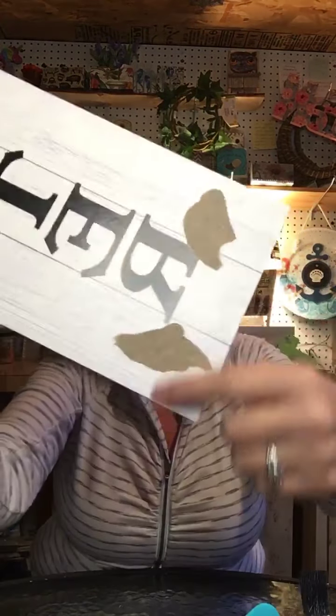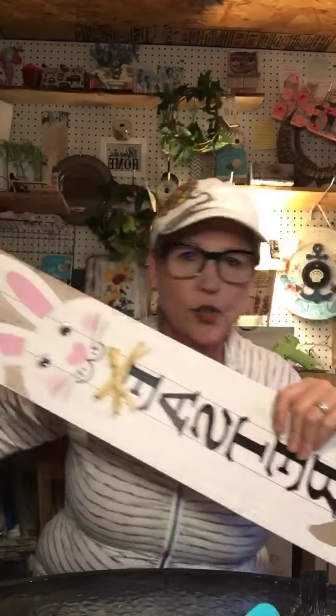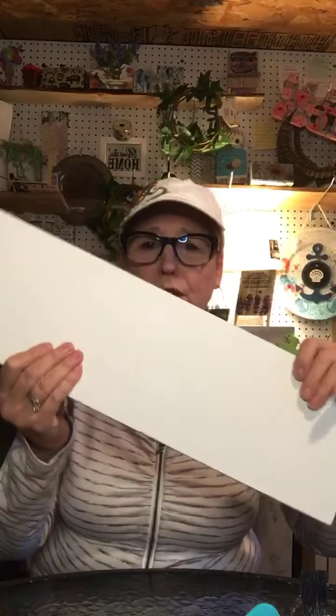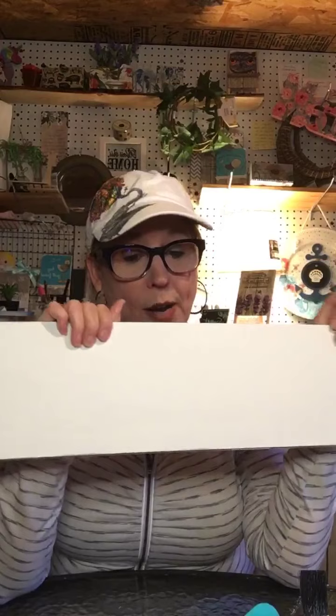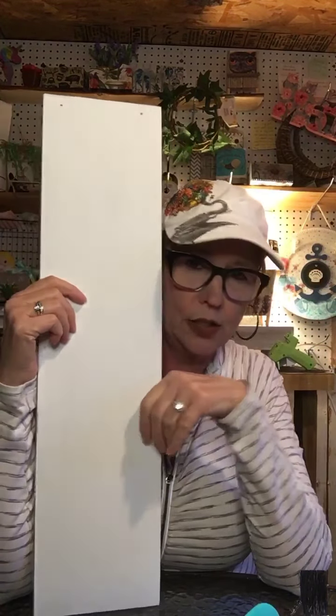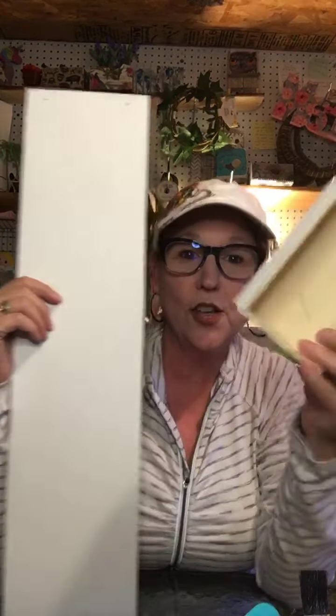These little feet popped right off — you can see they were glued on. I've still got the feet and I'll just glue them back on next year if I use this again. So I wanted to use the back — it's just plain. I put two coats of Waverly White on it. If you look close it's a little bit streaky, but that's okay because I like to dry brush, so we're going to dry brush this.